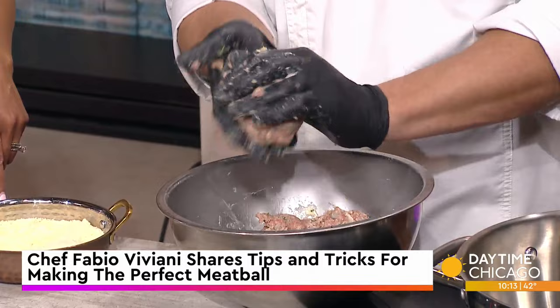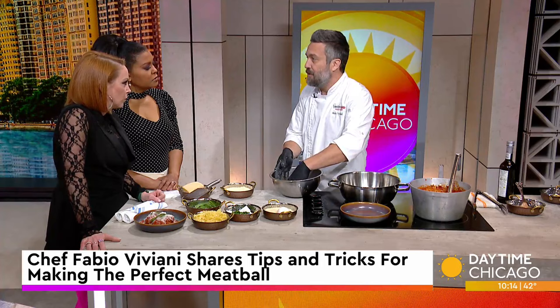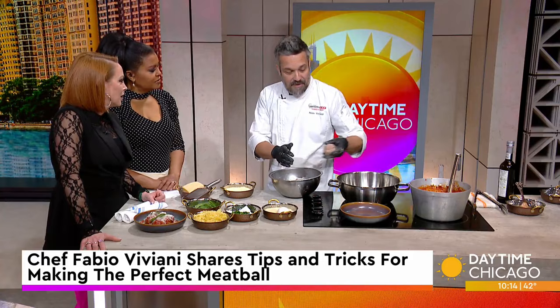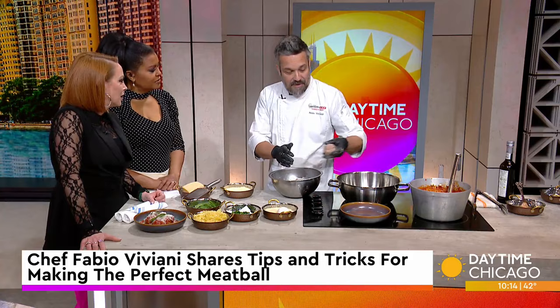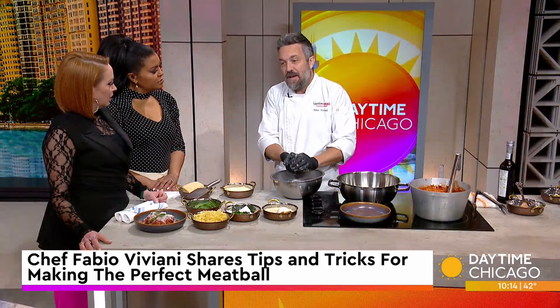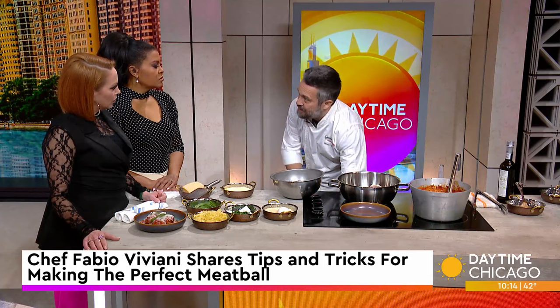Traditionally, meatballs were done with veal and pork. Some people still do that, but there's a good story behind it. In the old days, the refrigerator was not always available. A lot of people couldn't afford the premium cuts of beef, at least where I grew up. What my mom used to do - we'd go help butchers clean their shop on weekends to make a few extra dollars, and they'd compensate you not with money, but with scraps. So you'd have a bunch of meat scraps, not enough for a steak, but you'd grind them all and make meatballs. But if you think about it, pork is delicious but not as flavorful as beef, and veal is young beef - also not as flavorful. So if you're looking for an actually delicious meatball, you're always better off with 100% beef.